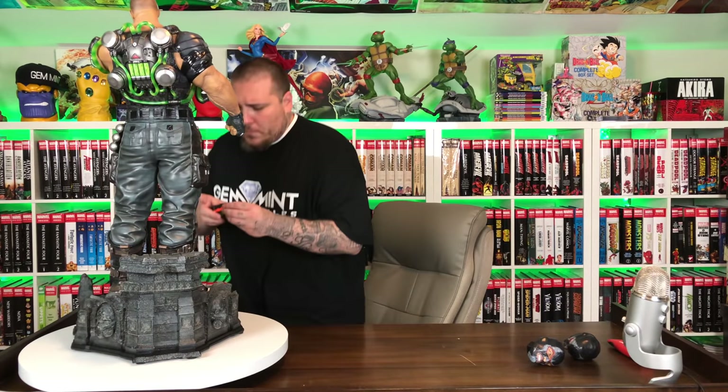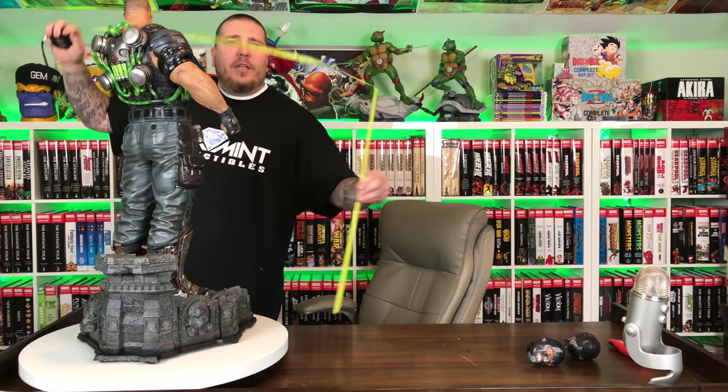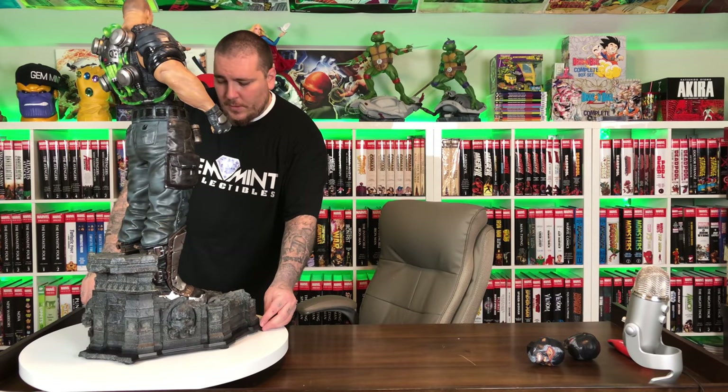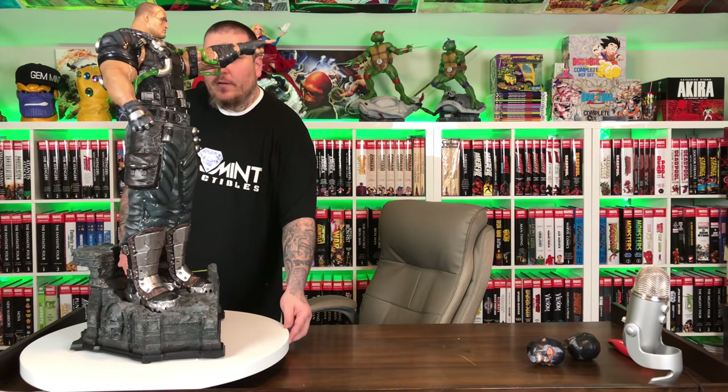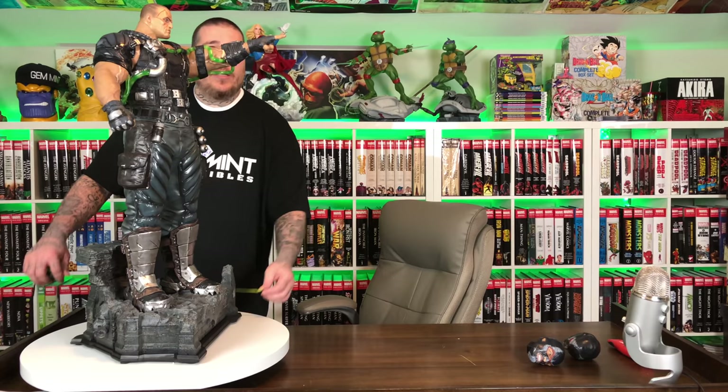As far as this statue goes, he is a crazy impressive piece — this guy is humongous. Let's measure him quickly. The tallest point is definitely the head — he stands about 34 inches tall, about 15 and a half inches wide, and the depth of the base is around 13 inches. Give maybe a couple more inches if you're talking about his outstretched hand.